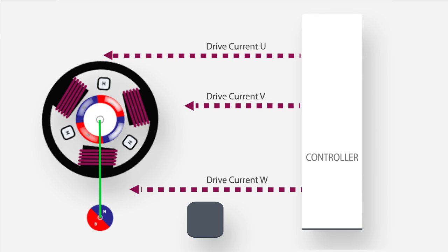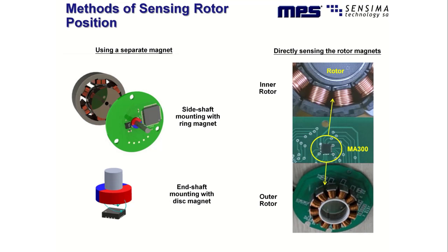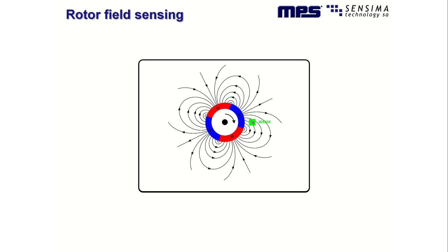Using a magnetic angle sensor, the exact position of the rotor is known at all times, even when the motor is stopped. A sensor can be mounted at the end of the motor shaft, or with some sensors like the Sensima MA300, next to a shaft fitted with a ring magnet. In some cases the magnets of the rotor can be sensed directly. When the rotor turns, the angle of the magnetic field rotates as it passes through a Sensima MAG Alpha device.